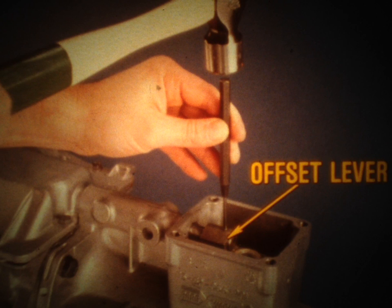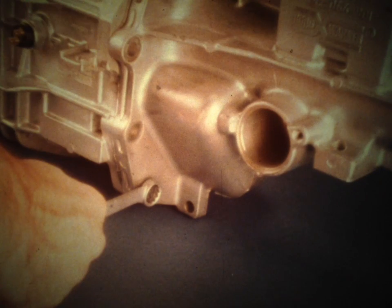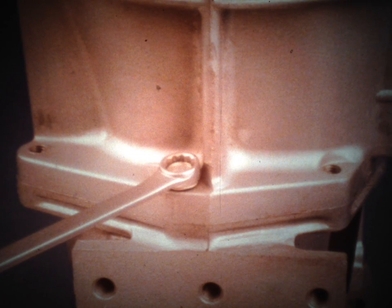Once the transmission is on the bench, remove the roll pin that secures the offset lever to the shift rail. Do not try to remove the lever at this point. Remove the bolts that secure the tail shaft housing to the case. On four-wheel drive versions, one adapter housing bolt screws into the adapter housing while the others pass through the housing and screw into the transmission case, so don't forget to remove this bolt with the others when you unbolt the adapter housing.